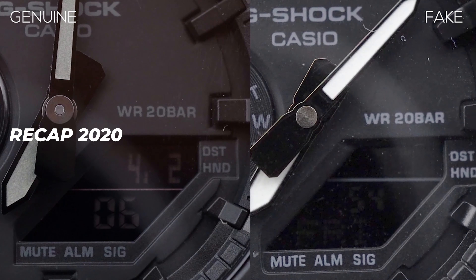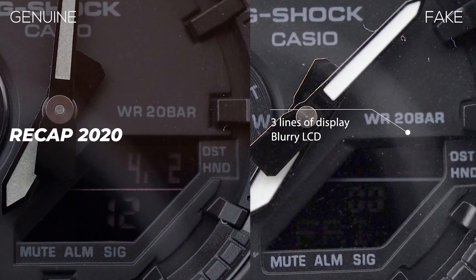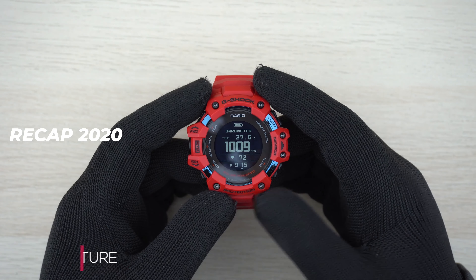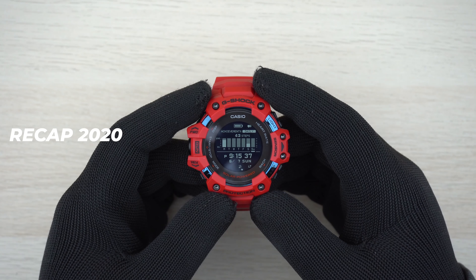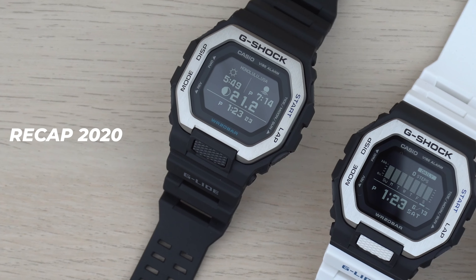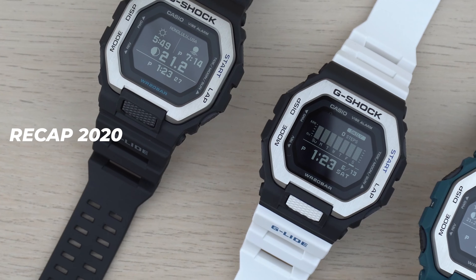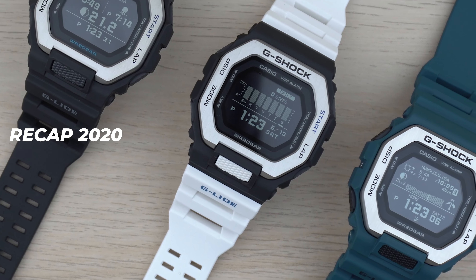Here is a quick recap of some of my most popular videos in the past one year. Here is the lower right-hand side LCD display on the watch. For the fake one, you'll be able to see there are three rows of information versus the original which has just two rows. These are things we are already familiar with in G-Shock watches, and one of the other sensors is a three-axis accelerometer.